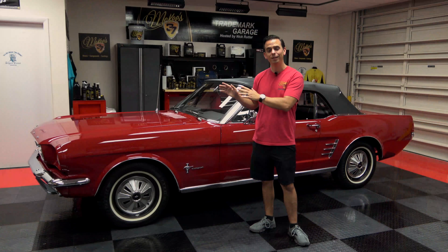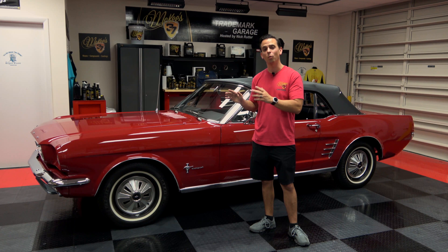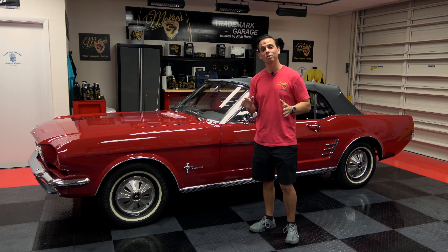Your vehicle will be glistening and ready for a coat of your favorite wax, sealant, or my choice, our ceramic paint coating. I'm Nick Rutter for the Trademark Garage.